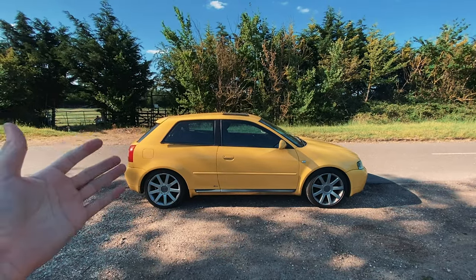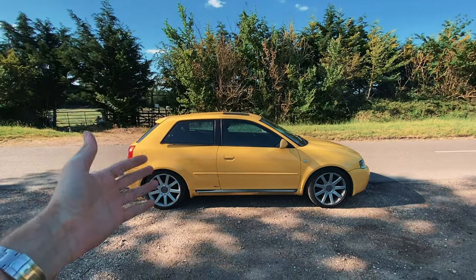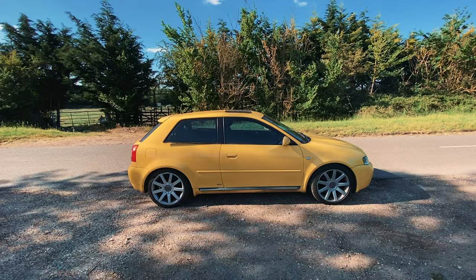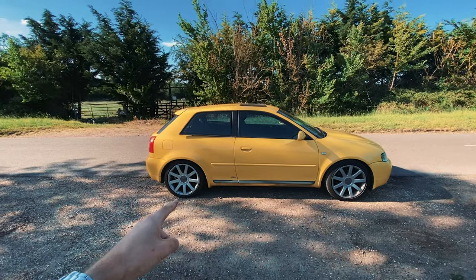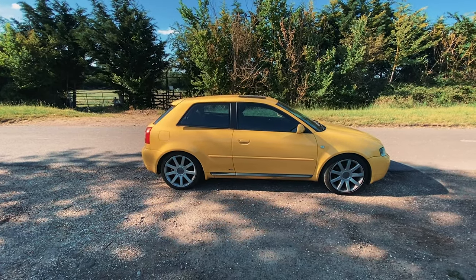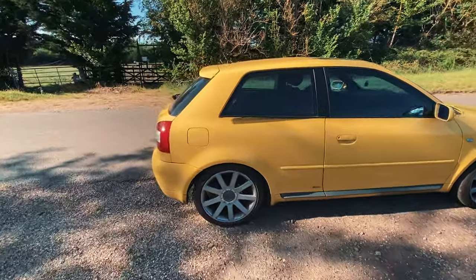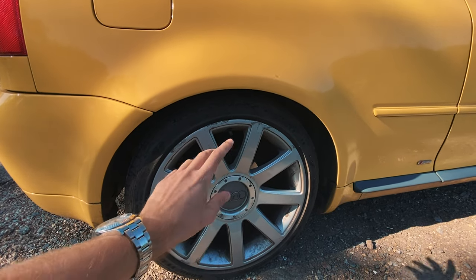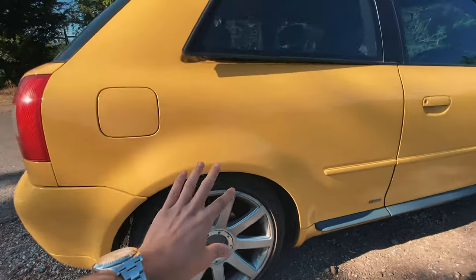Here is the car — as mentioned, it's in Imola yellow. This is a very popular color when you Google S3, however I've been told it's rare, and over the past 12 months of looking on AutoTrader I haven't come across another yellow one. The alloys — I don't believe you could spec these from the factory; I'm pretty sure these are from a TT, which would explain the name: RSTT 18-inch. Each of the alloys has pretty bad scuffs, and the center caps are pretty much annihilated, so I need all of these refurbed.